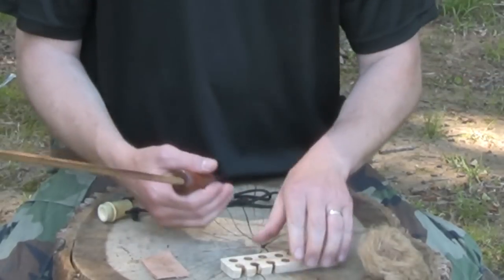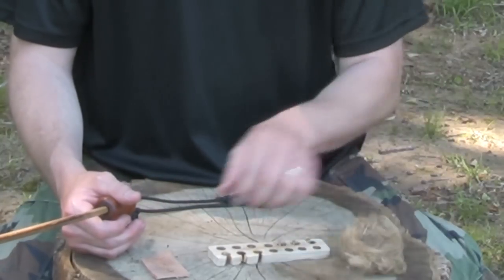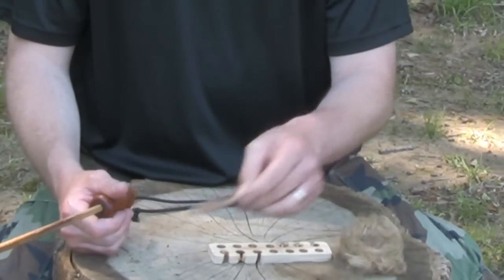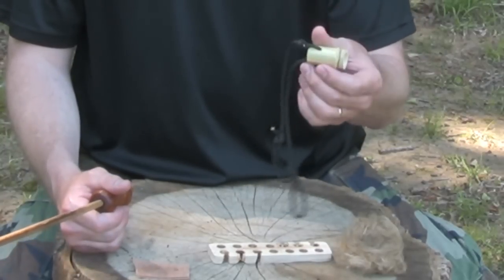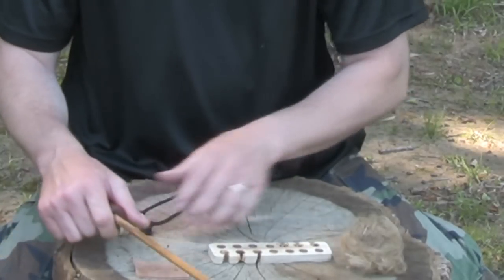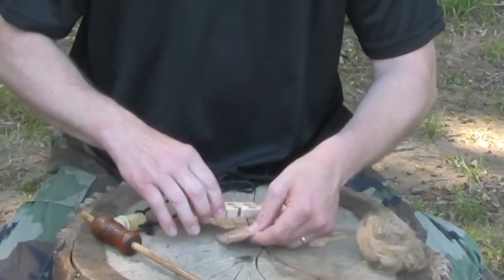We have the notch that's been cut in the fireboard. We have our tinder, our leather coal catcher, and also thumb loops or the thumb loop socket. Let's see if we can get a fire now. Get everything in order.